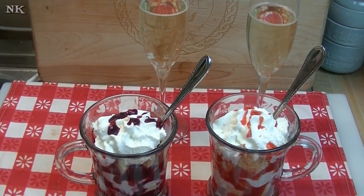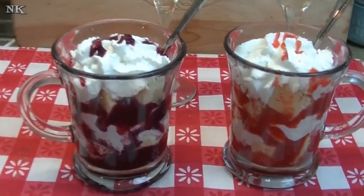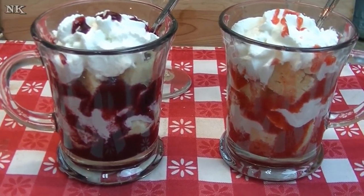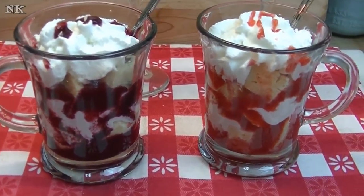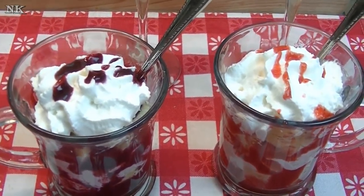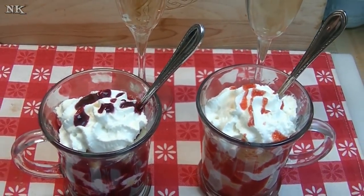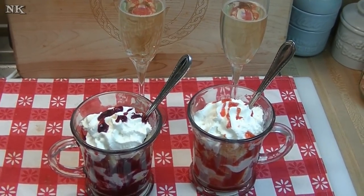I hope that you give this layered trifle dessert in a cup a try. I hope that you surprise your lady or your loved one with this for Valentine's Day or any time. If you like this video, please give it a thumbs up, and if you are not already subscribed, please hit the subscribe button so you don't miss out on any of the fun we have in our kitchen every single day.